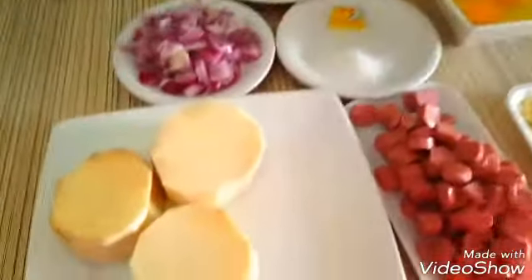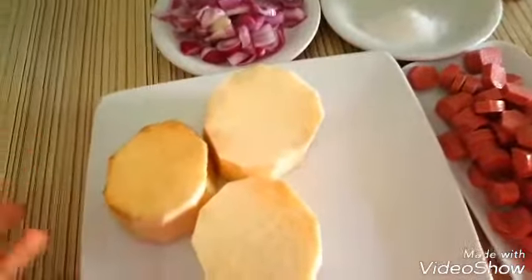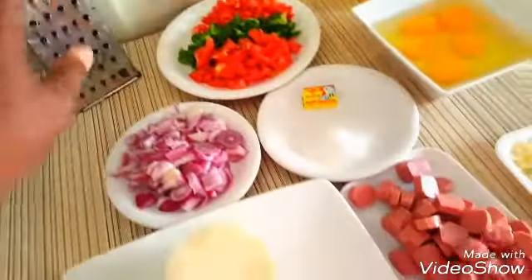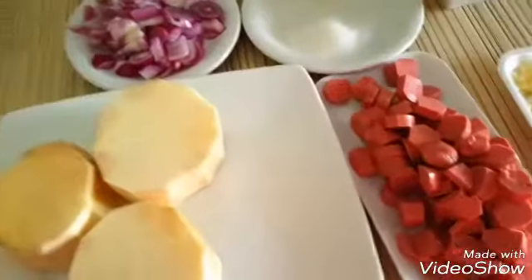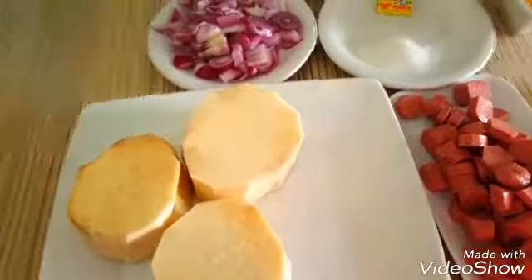The first thing we're going to do is to grate our yam. If you have a food processor, it's fine. But if you have the normal hand grater, you can also use that. So I'm using the hand grater. I'm going to grate the yam first, and we'll continue from there.